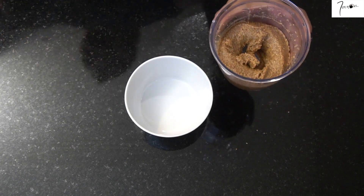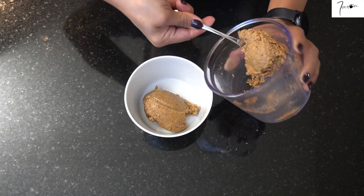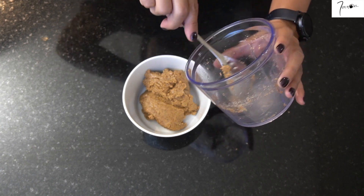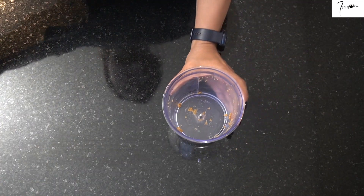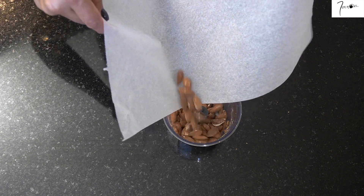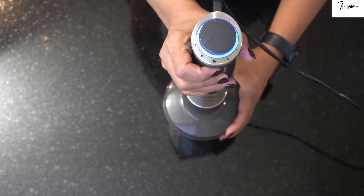C'est un peu épais pour le moment, ne vous inquiétez pas — on va le remixer avec le reste des éléments pour lui donner la bonne texture. Simplement, vu que mon mixeur est petit, je suis obligée de faire l'opération en deux fois. Donc je vais mettre le reste d'amandes et le mixer finement.